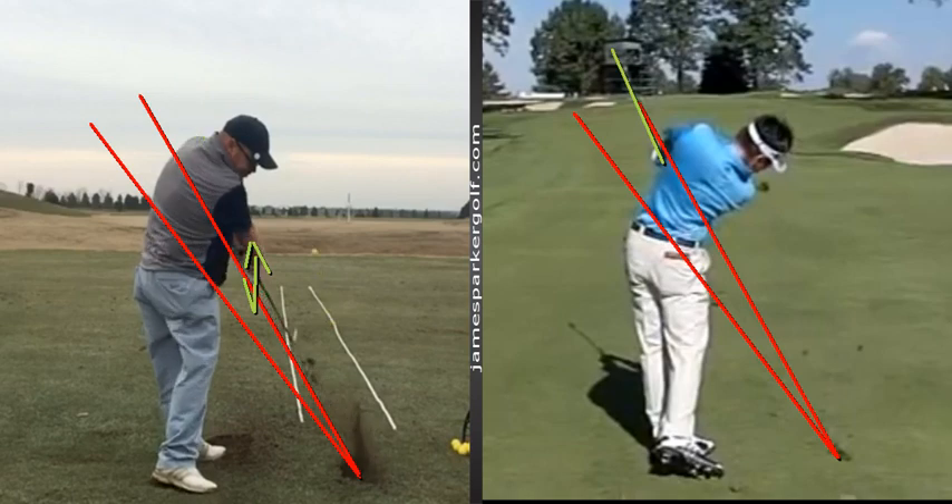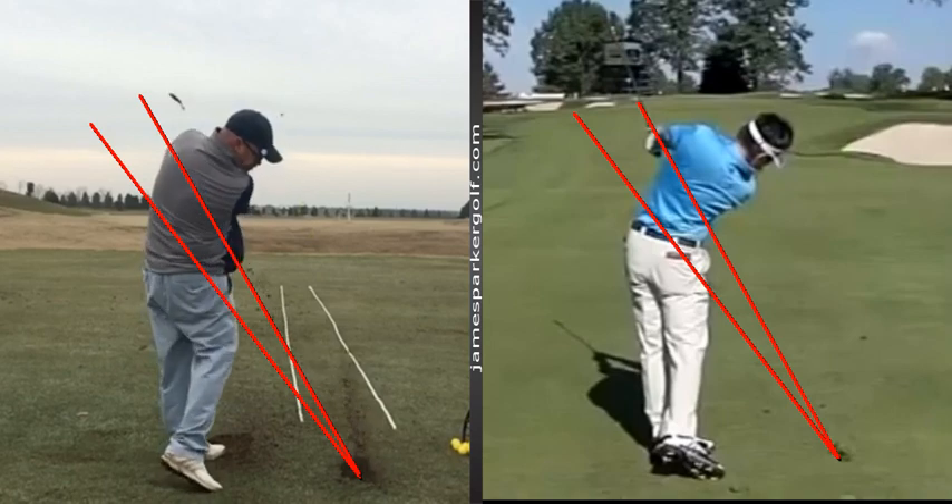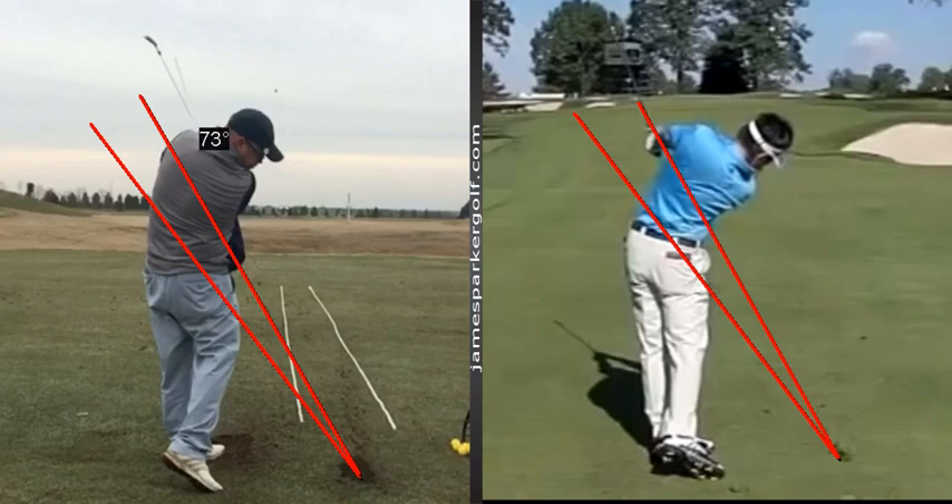The objective is to have a one-way miss — at least build a pattern into your swing where you've got a one-way miss. That's more where we want to be: through post-impact with hands and club coming out below the left shoulder. Not whipped over and high with the club face.